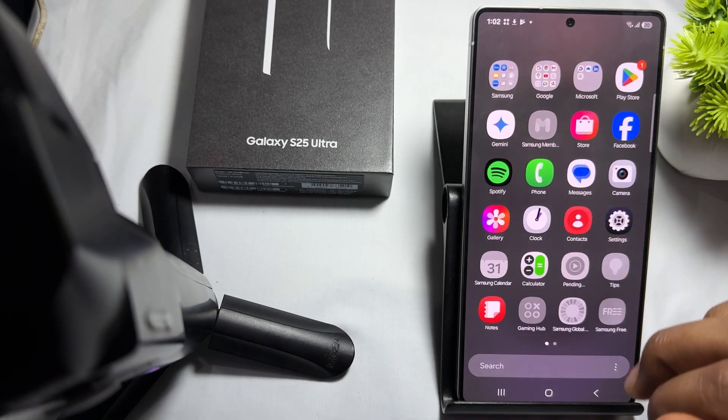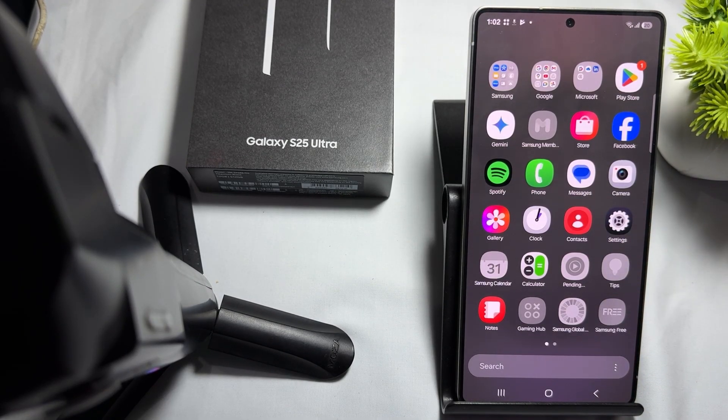Hi guys, welcome back to my YouTube channel. In this video we will see how to check your Samsung Galaxy S25 Ultra warranty status.